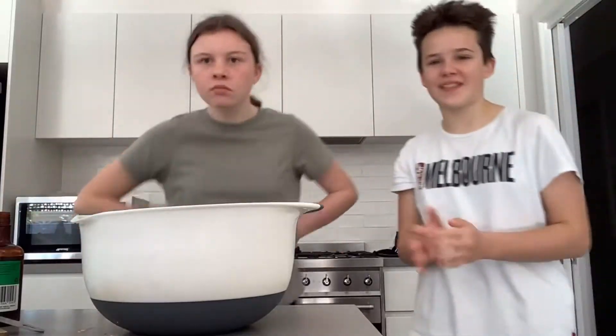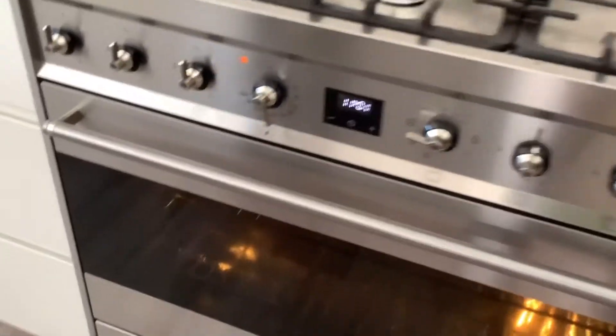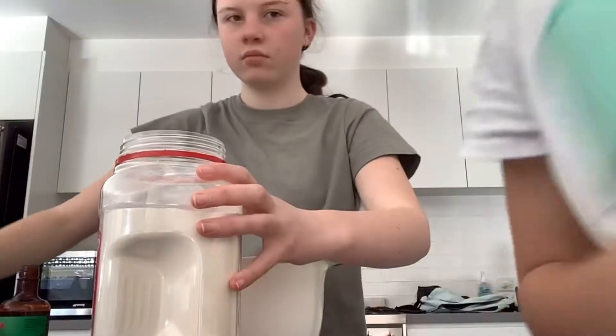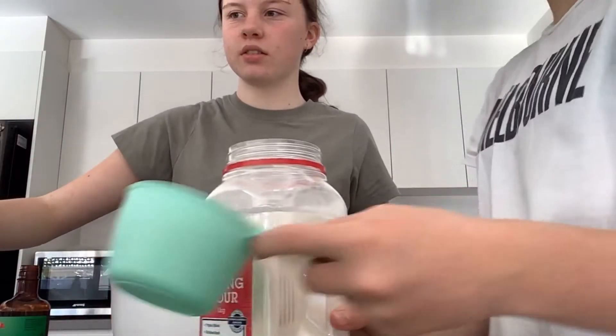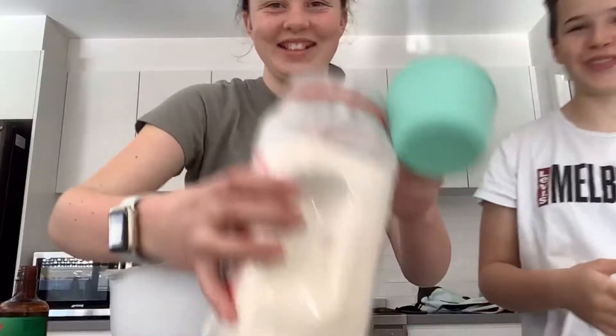After you mix that up you should end up with something a little bit like that. Make sure at this stage you have preheated the oven to 170 degrees. For the flour, we're gonna need one and a half cups. We're gonna let Claire do that one because I made a big mess with the egg and I don't trust myself with the flour.